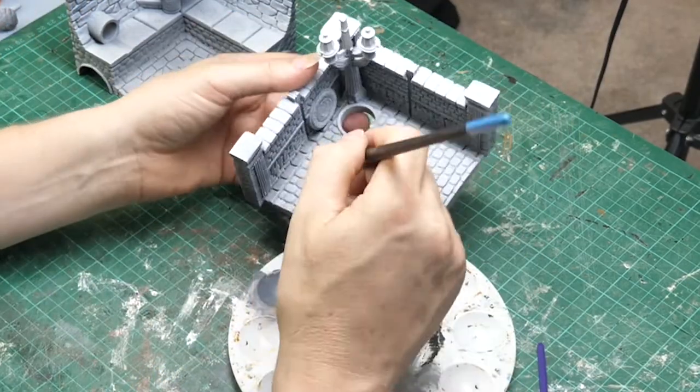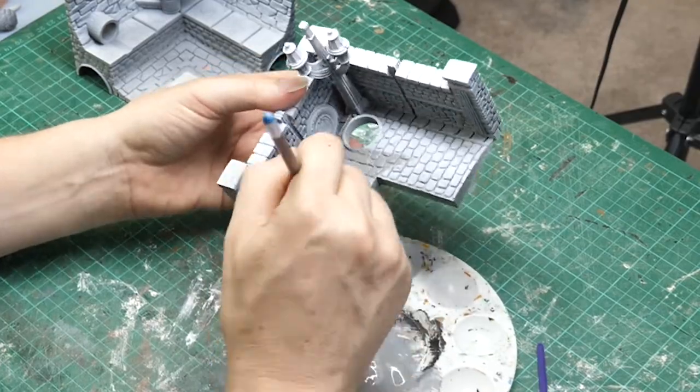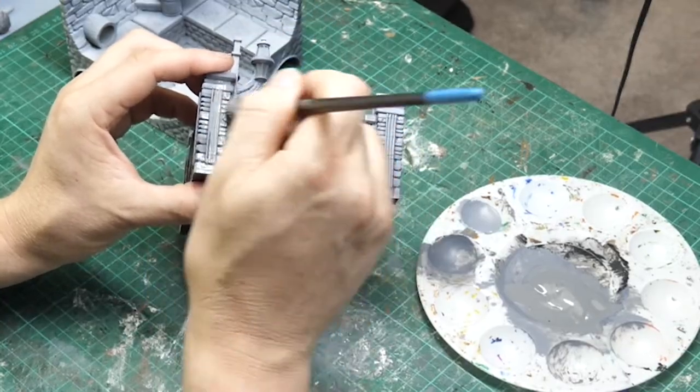Starting with a mid grey base, I am painting this over the entire model. The grey is just a combination of black and white craft paint. Any white or black will do.